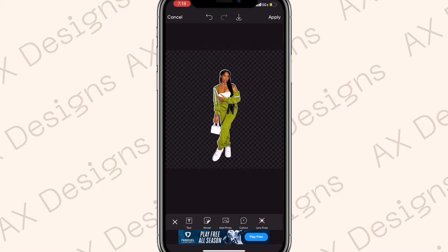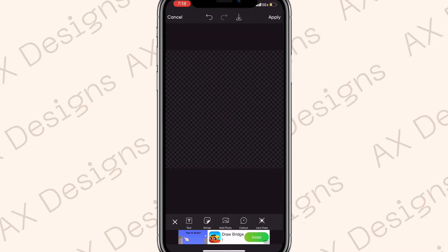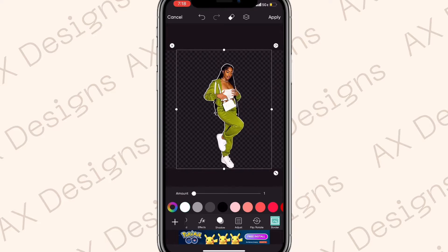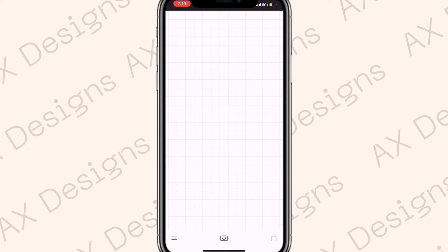Unselect the photo and hit Save — do not hit Apply, or you will not be able to add any more photos. Just unselect the photo and hit the save button. Then exit out of this photo and do the same thing to the two other cutouts.